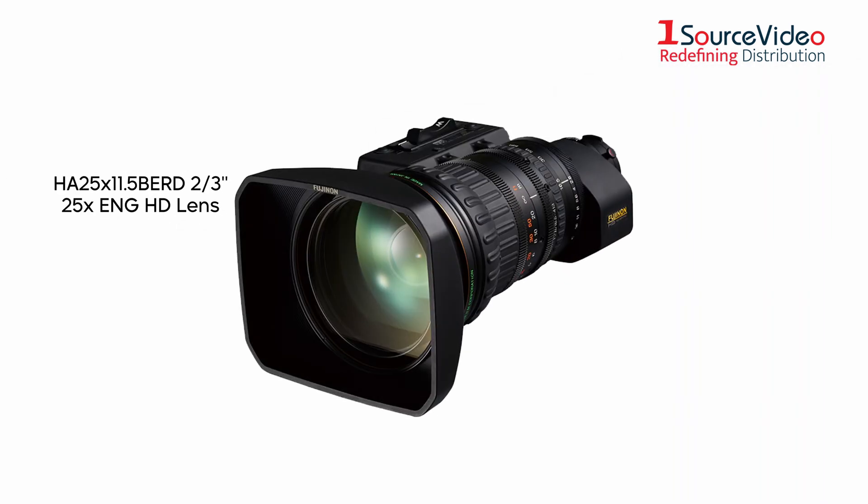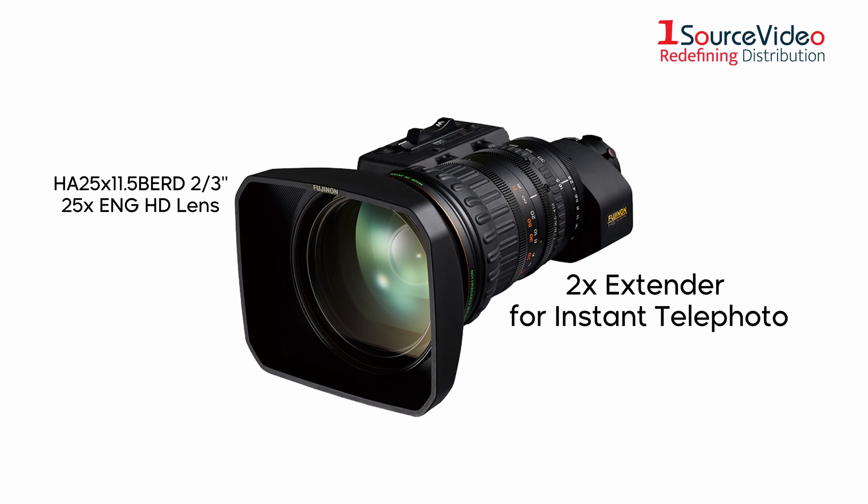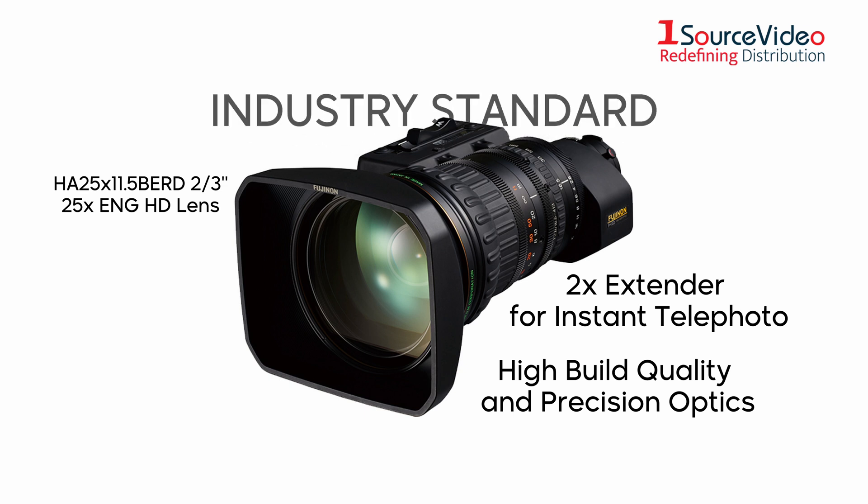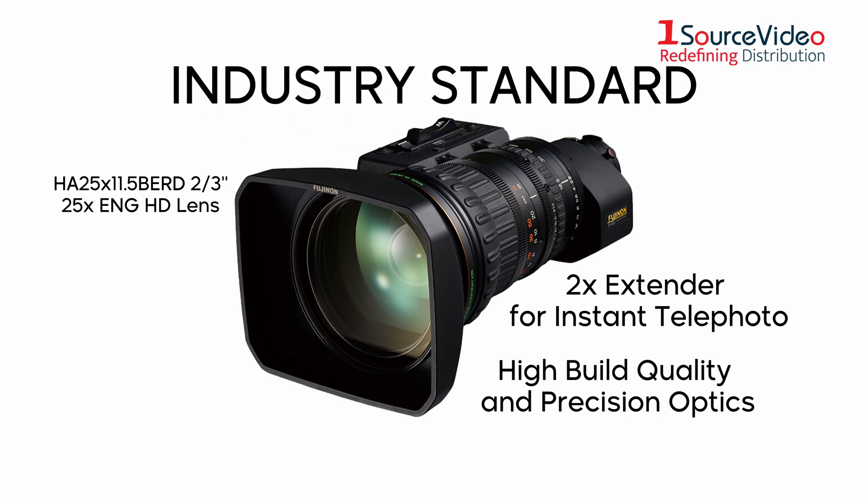First up is the HA25x 11.5 BE RD, a 2/3rds 25x ENG HD lens. This lens comes with a 2x extender for instant telephoto. Known for their high build quality and precision optics, Fujinon lenses have become the industry standard for professional video applications all over the world.